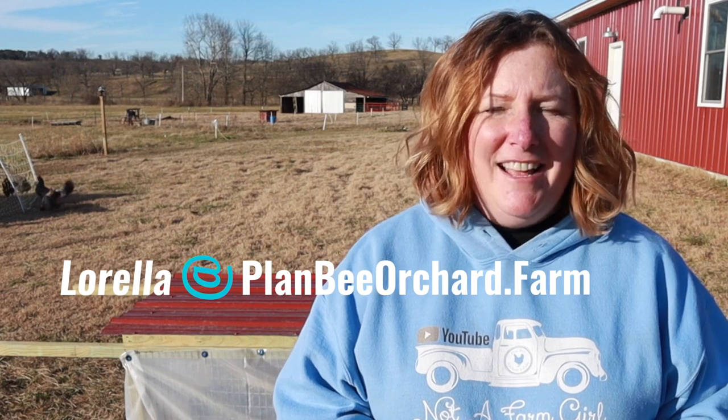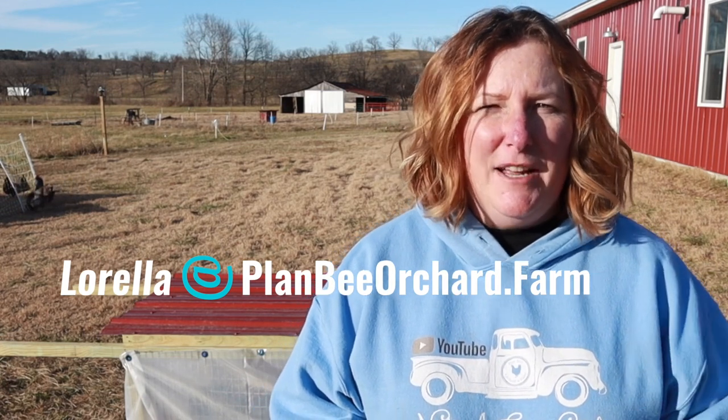When we decided we wanted to raise meat rabbits, I started watching tons of videos and I watched Kevin and Sarah's series in entirety — I'll put a link to their playlist in the description below. We really liked their tractor design and that's where our basic idea for this tractor started. Since then, we've seen other people's tractors and made some changes as we've gone along. We're offering these plans to you for free. All you have to do is send an email to lorella at planborchard.farm, which is also listed in the description below.